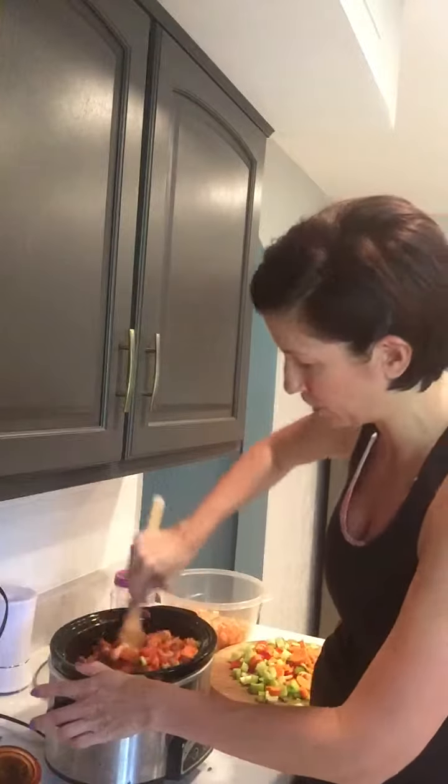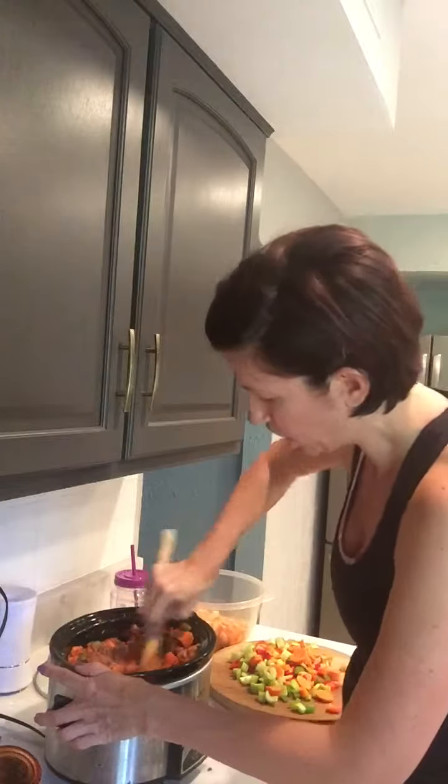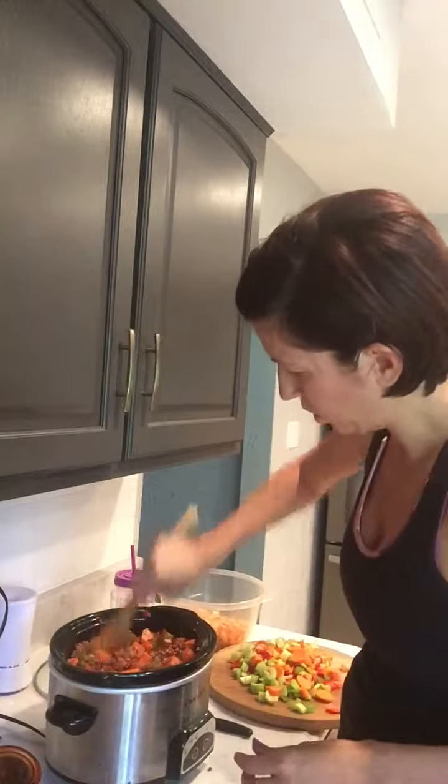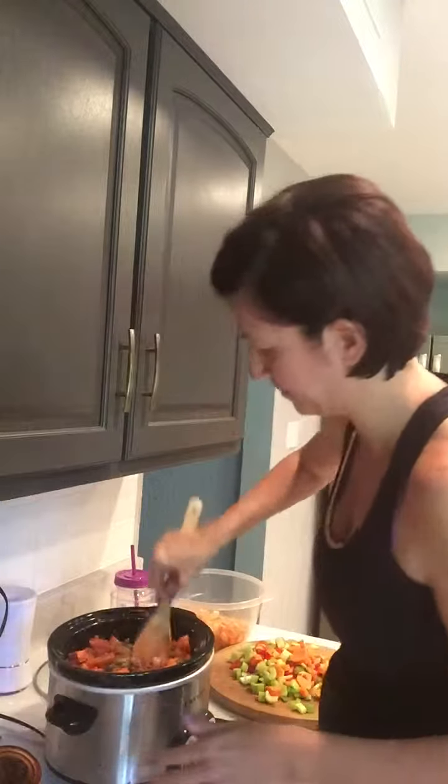So stir this up as much as you possibly can. You want all of your ingredients throughout the whole entire crock pot to be stirred up.